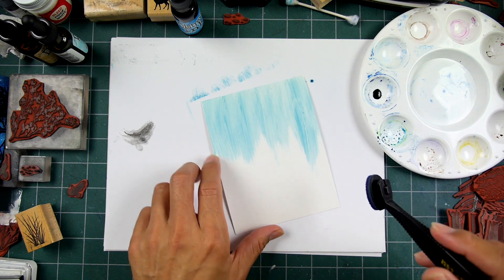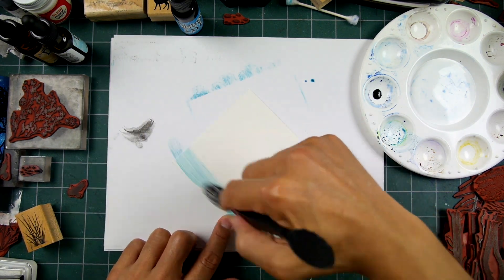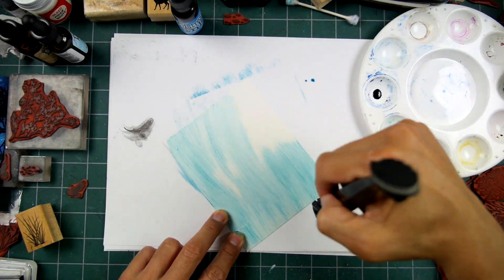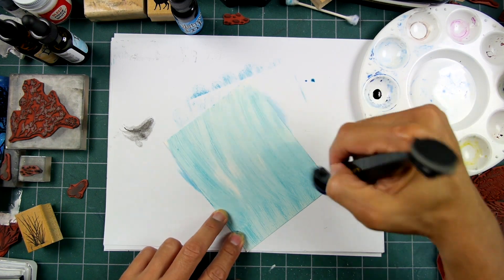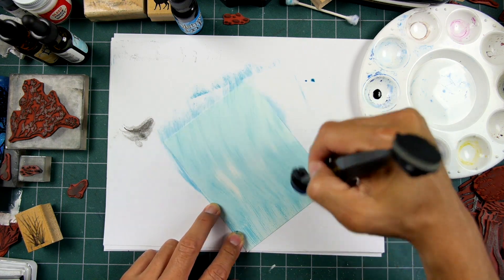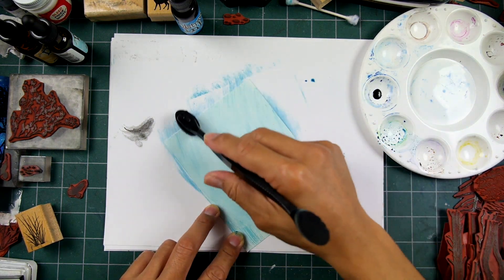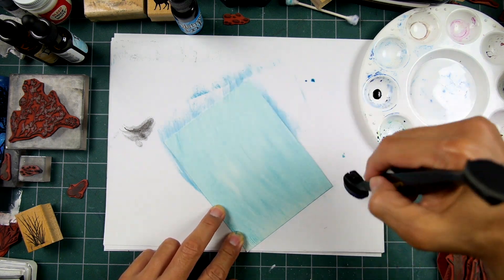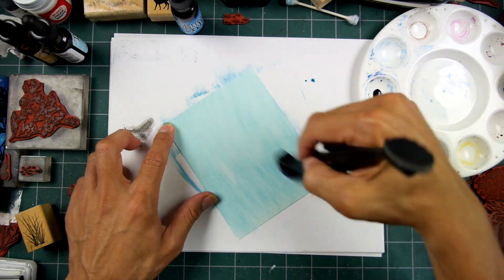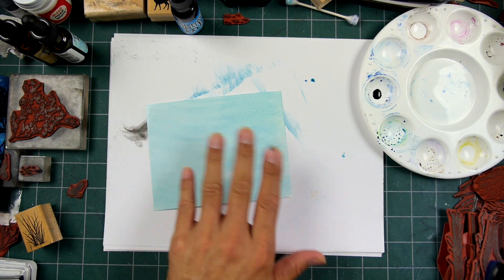When I'm doing a winter landscape type of thing, I like to go with a lot of blue tones. When using a lot of blue like that, it's just so much easier for me to use re-inkers as opposed to using the pad. I've used pads for years and I still will if I don't have the color, but I've recently bought a lot of re-inkers. It gives me a lot of coverage very fast.